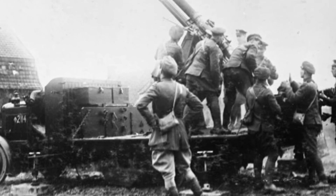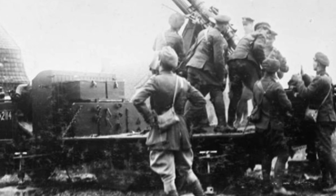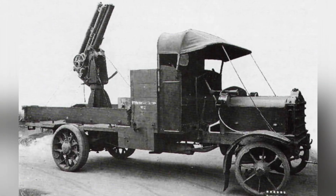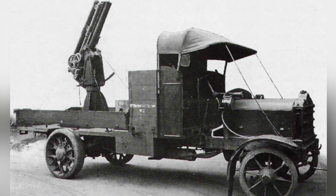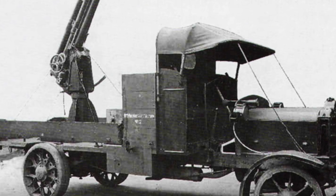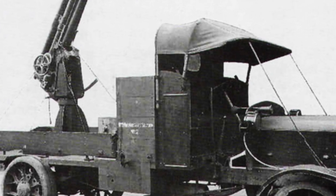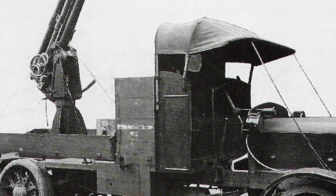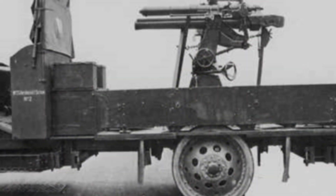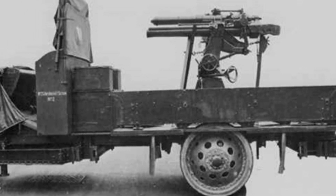Taking the J-Type truck as an example, it was equipped with a 45-horsepower inline four-cylinder gasoline engine in the front engine compartment. Power was transmitted to the rear wheels through a four-speed gearbox. The truck had leaf spring suspension and an open cab. The production of these trucks received subsidies from the British government, and approximately 5,000 of them were produced throughout the entire First World War, which was a significant number at the time.